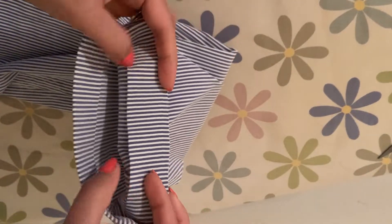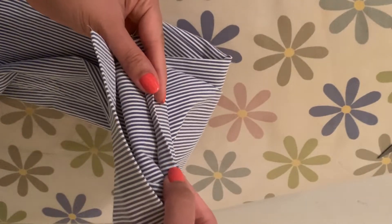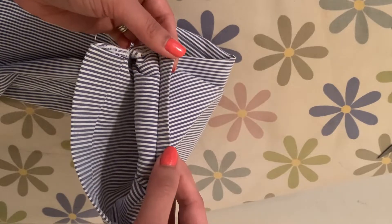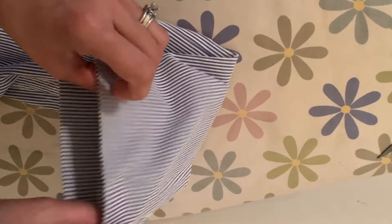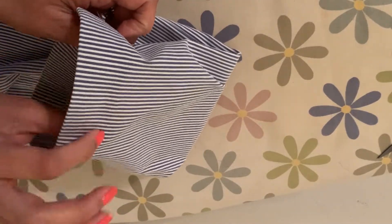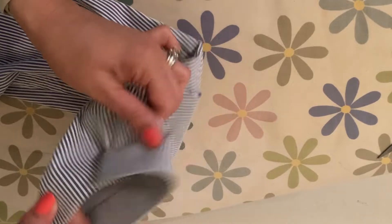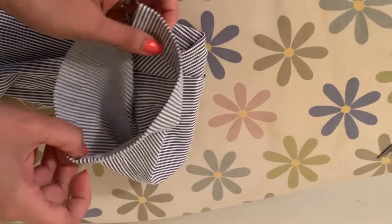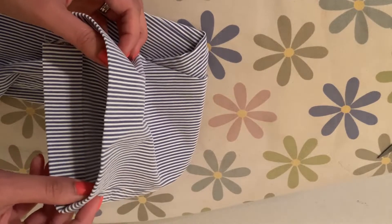I wanted to take a second to show you the finished product. You can see it did work — I used the heat bond and was able to hem my pants without requiring any stitches. I was still able to maintain a little slit at the bottom of the pants. Hope that was helpful, thanks for watching!